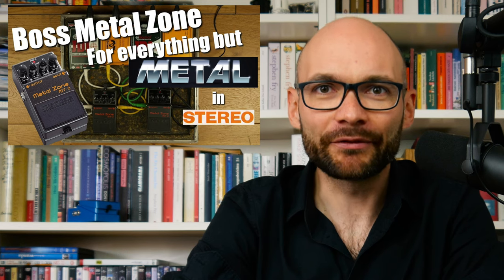Welcome to Bad Gear, the show about the world's most hated audio tools. After the release of the almost legendary Metal Zone for Everything But Metal In Stereo episode, a lot of people asked me whether I planned to make an episode about more guitar-oriented gear. Of course, I'm happy to oblige.